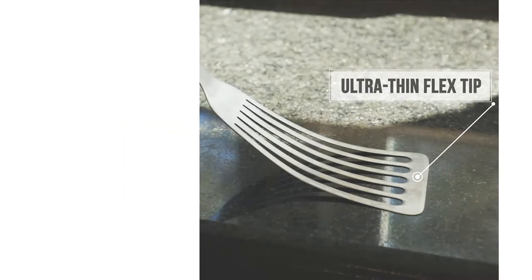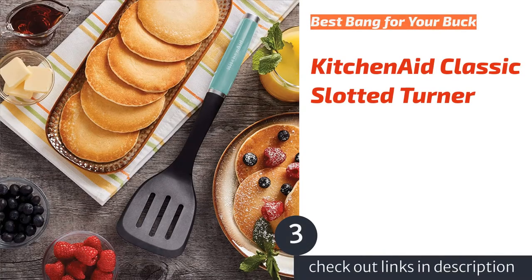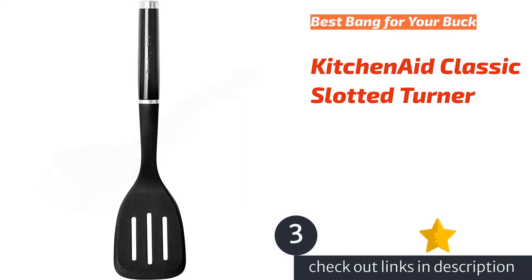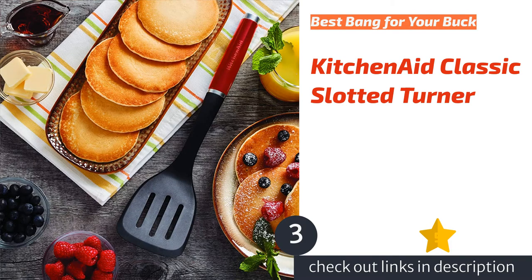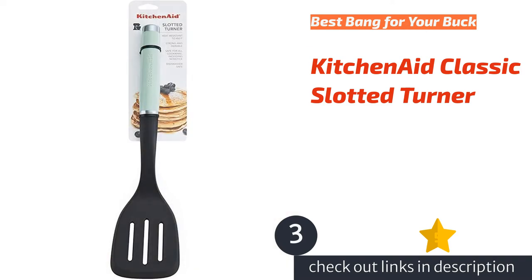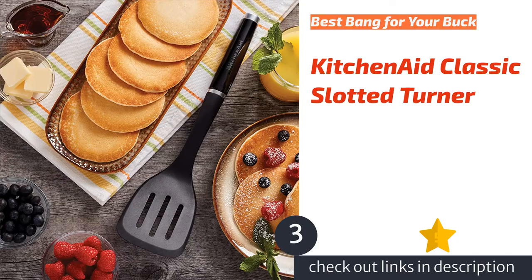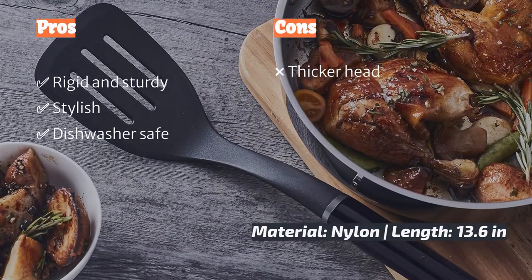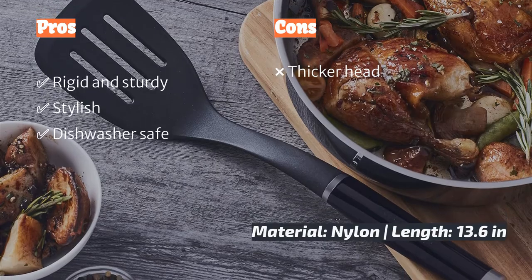The next product is the KitchenAid Classic Slotted Turner. The affordable KitchenAid Classic Slotted Turner is a solid choice — it is the biggest of the nylon turners we tested, and like all the plastic contenders, it is great for flipping and serving food. The handle is available in several color options so you can coordinate with your kitchen decor, and its functionality combined with its low price makes for strong value.